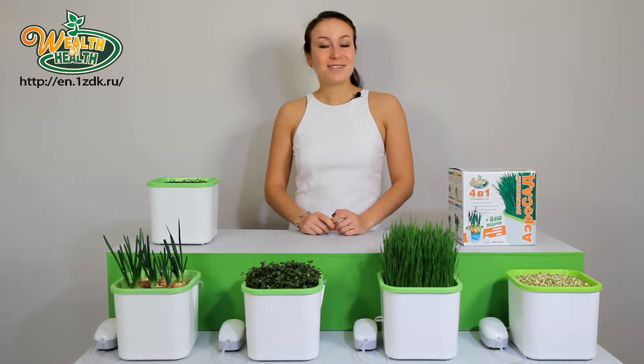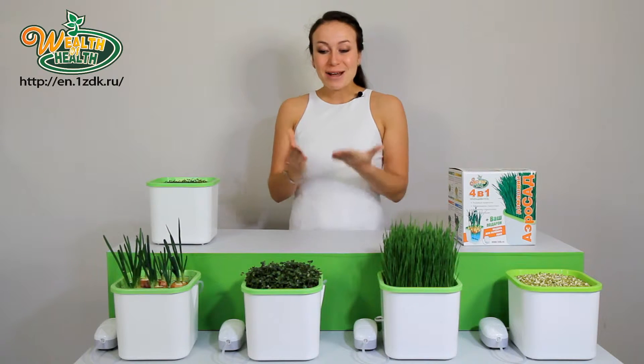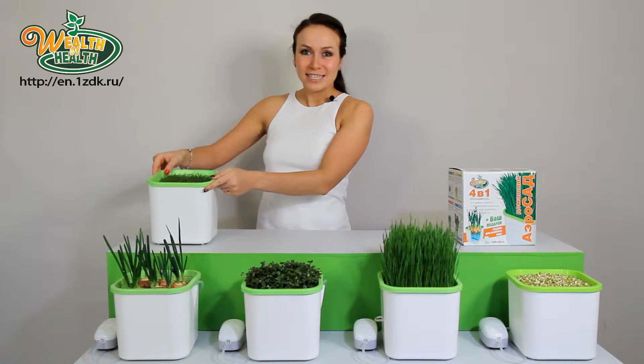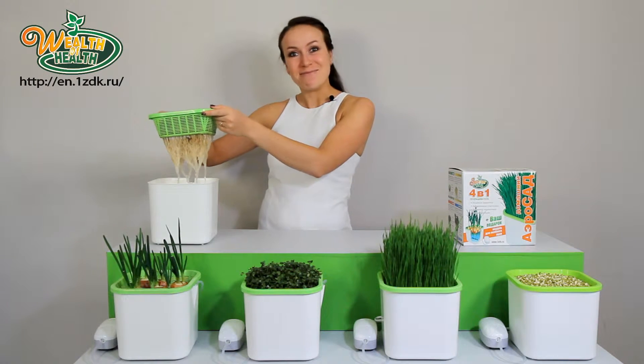With AeroGarden Wealth of Health, you can grow juicy green onions in 14 days. Fragrant, spicy microgreens — look at this beautiful crisp salad — and just in seven days, without soil and fertilizers.